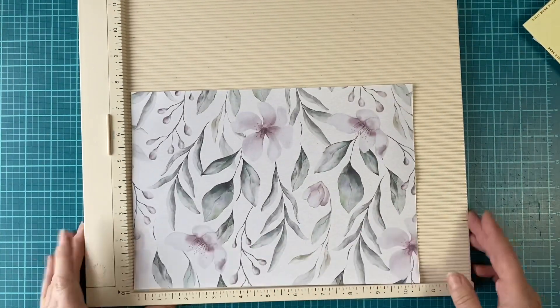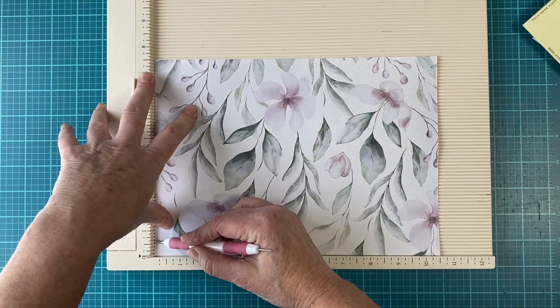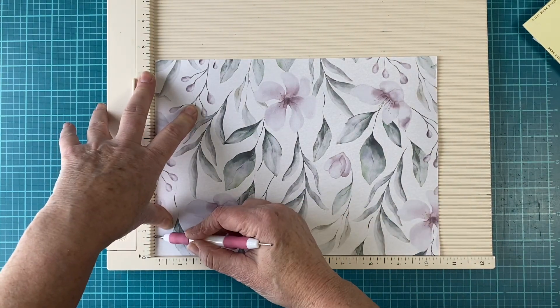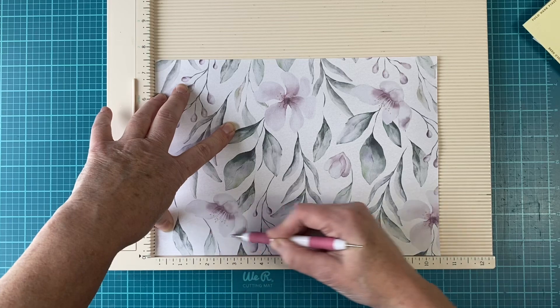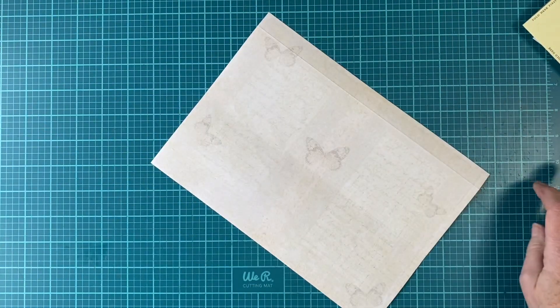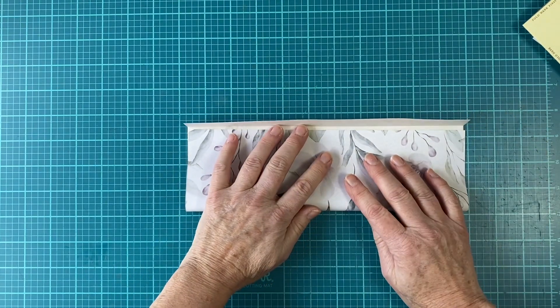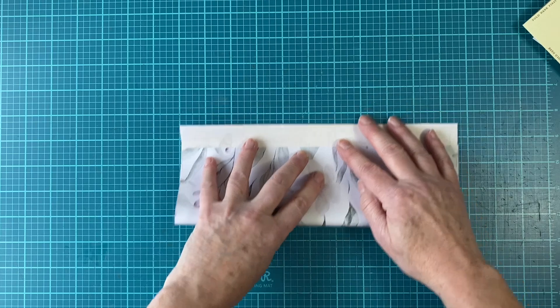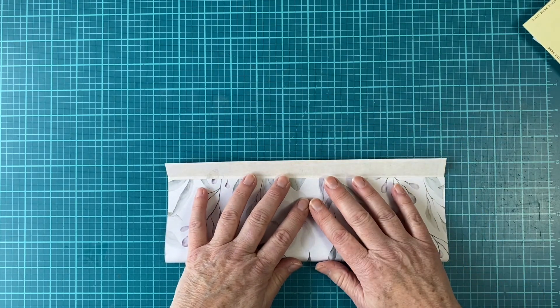You don't really need a scoreboard — you can just fold. The only reason I'm using the scoreboard is to get my flap. I'm going to make my flap about three-fourths of an inch down — you can do an inch, you can do half, whatever you want. I'm going to fold that down, and fold this up to just a little bit under that score line because that's going to be the flap.